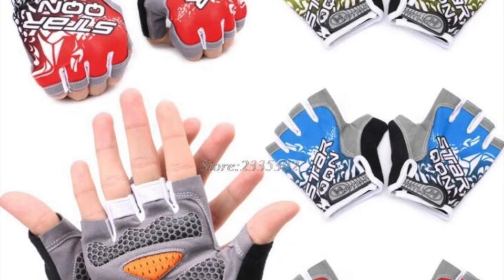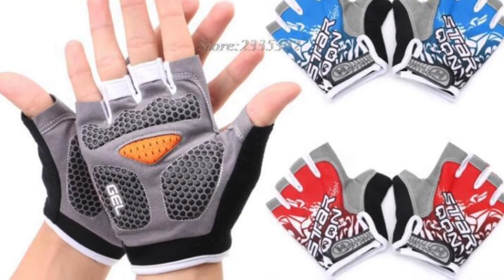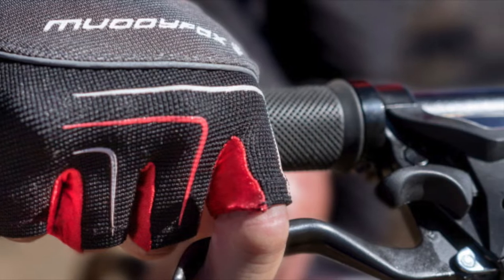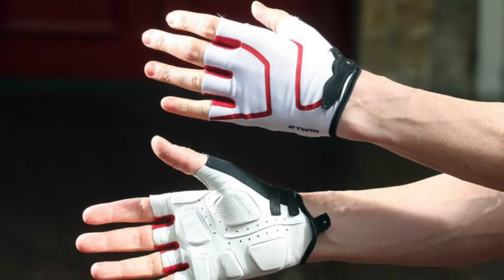Another important part of our cycling equipment is cycling gloves. A good pair of gloves can help secure your grip on the handlebars, and many of them come with pads in the palm, which will help with comfort on a long ride.